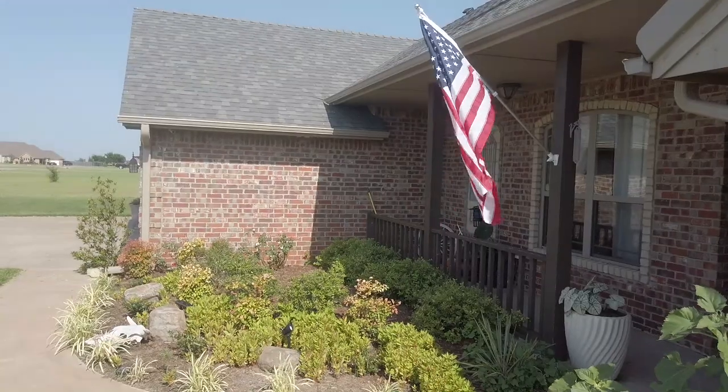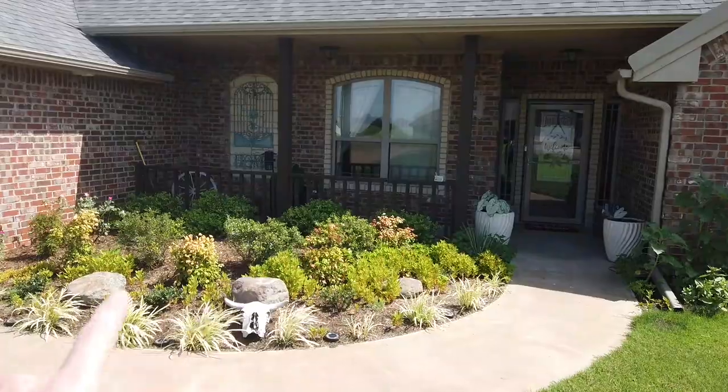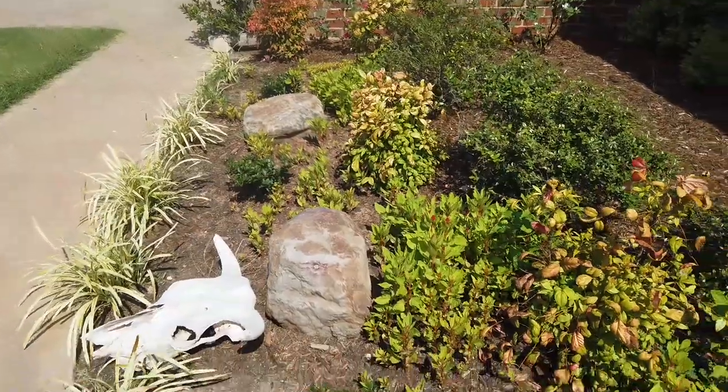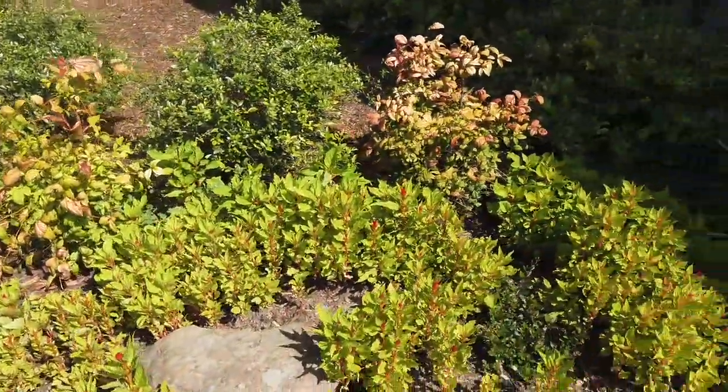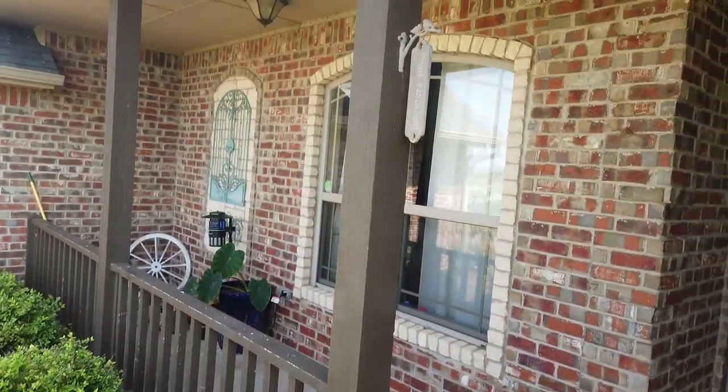In this video I'm going to show you how to install a lean-to American flag kit with a solar light. I'm going to put the American flag in my front garden to bring a little American pride to my garden and my house, and I'm going to install it off this post that you see.